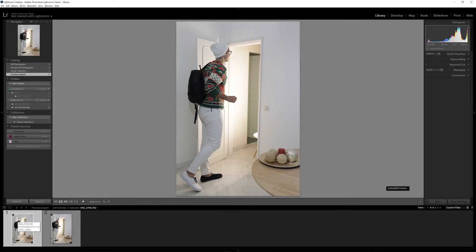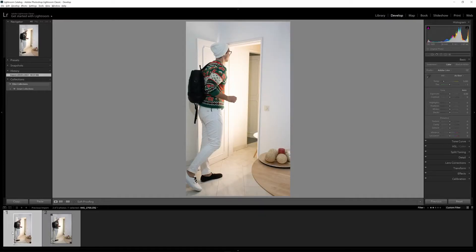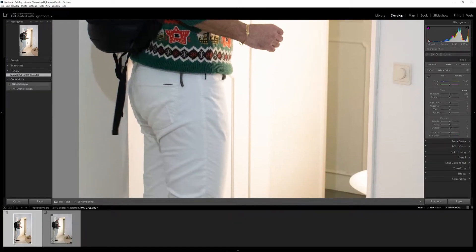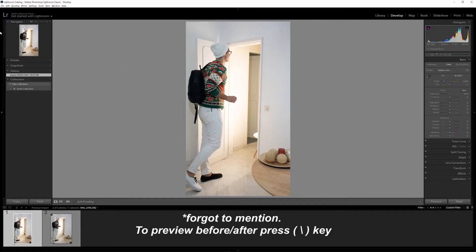Now let's get right into editing. We need to go to our editing window, which is the Develop module. On our left side we have the navigator pane, which is super handy when you want to quickly move around your picture when zoomed in — you can see the zoomed area in the navigator and adjust it quickly instead of moving with your hand. Below that, we have the presets, LUTs, snapshots, history — super handy when you want to go back to something you didn't like — and collections.